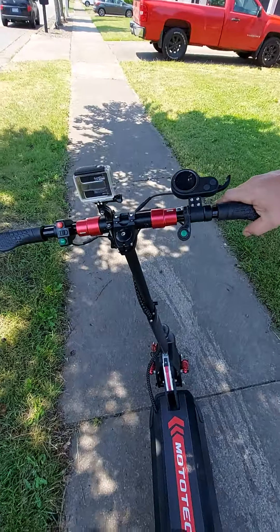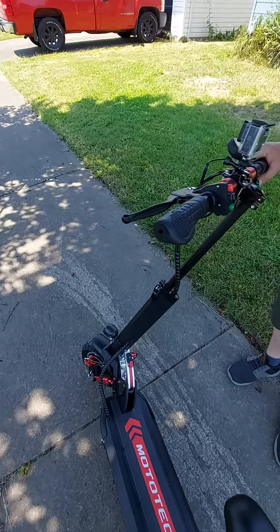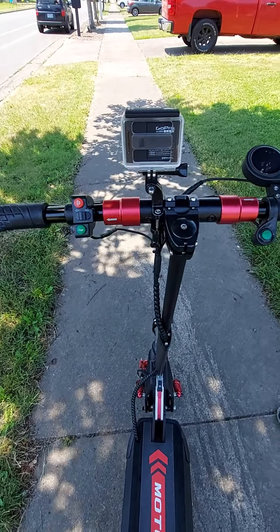I think it looks badass. It's all brushless motors. Cannot wait to look at the handlebars — cannot wait to ride this thing.